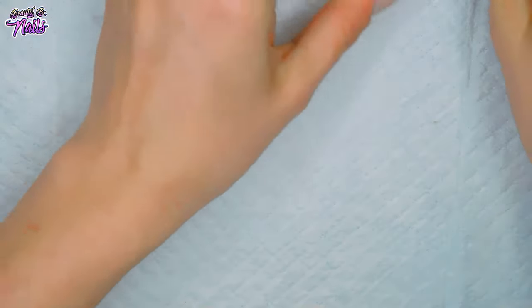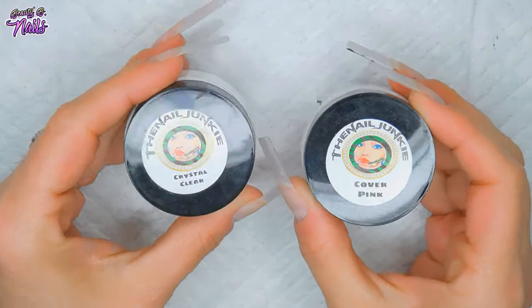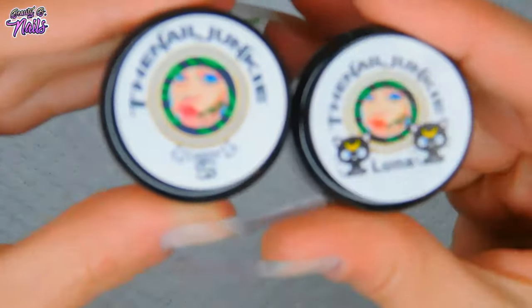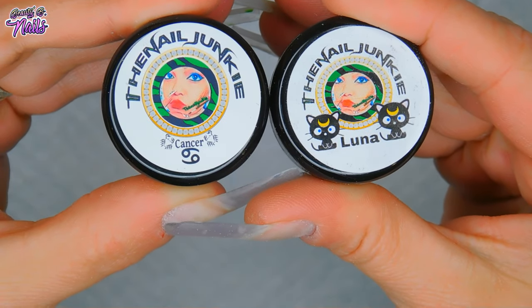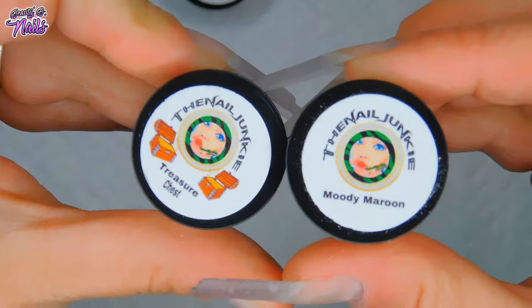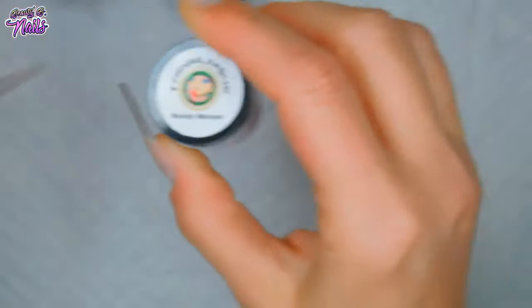I'm going to be using the Nail Junkies Acrylic today. I'm also going to be using Cover Pink and Crystal Clear - these are the one ounce jars. I'm possibly using Luna, not too sure. Definitely using Cancer - maybe not a lot, just a tad here and there. Mainly I want to use Moody Maroon and Treasure Chest in this design.